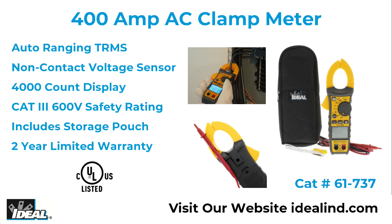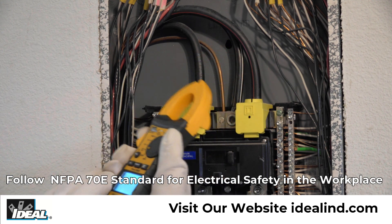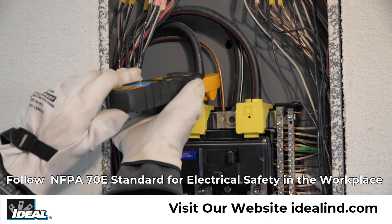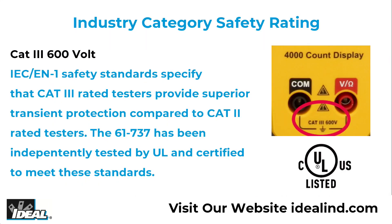The Ideal 61-737 clamp meter is an auto-ranging true RMS digital clamp meter that measures current up to 400 amps AC via the clamp head. It is UL certified and is CAT3 600 volt safety rated.